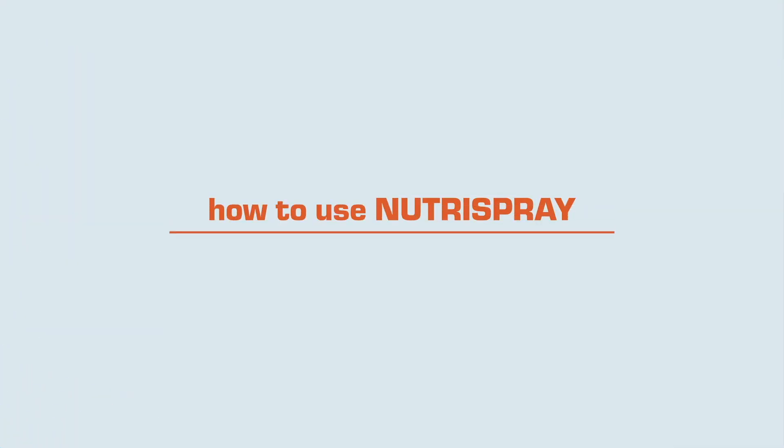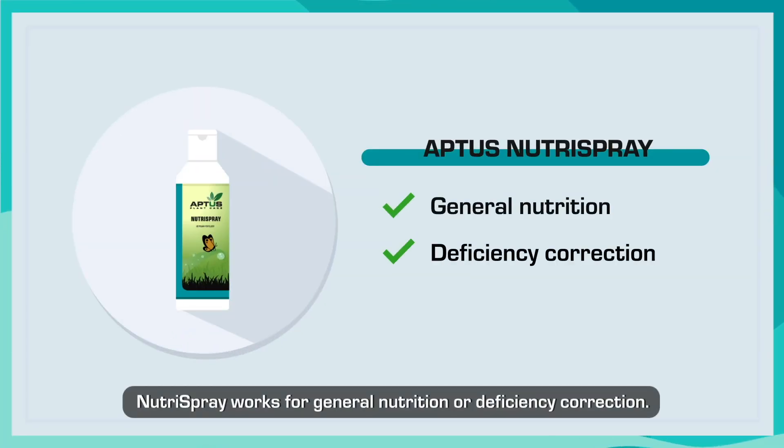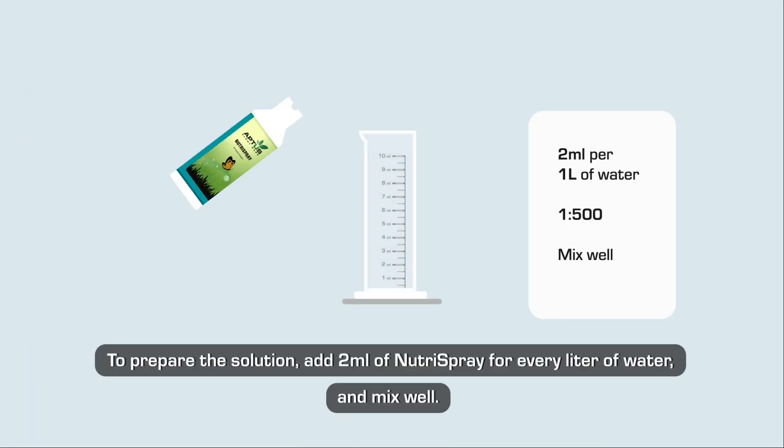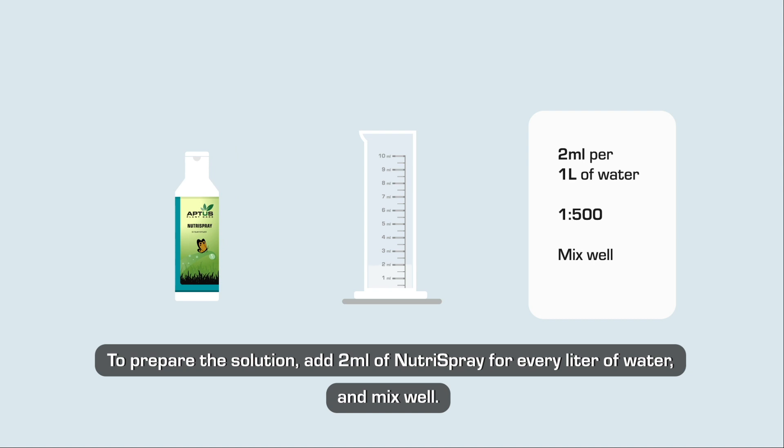How to use NutraSpray? NutraSpray works for general nutrition or deficiency correction. To prepare the solution, add two milliliters of NutraSpray for every liter of water and mix well.